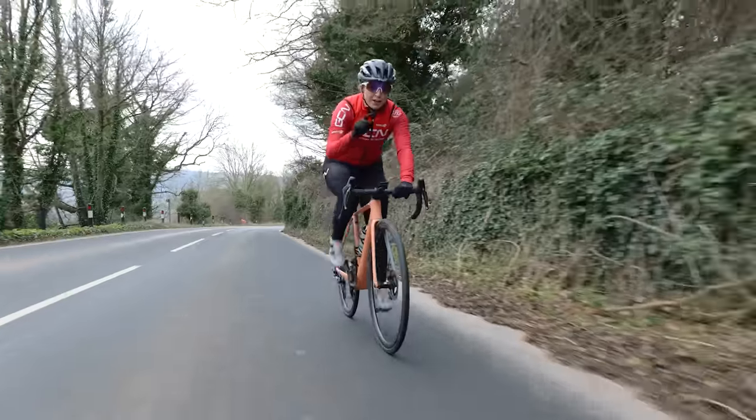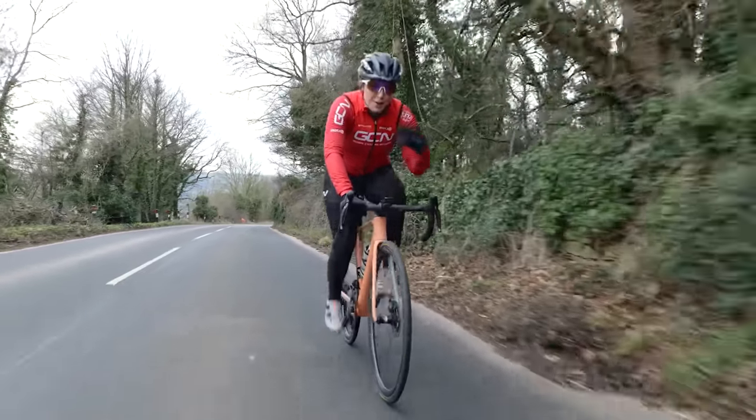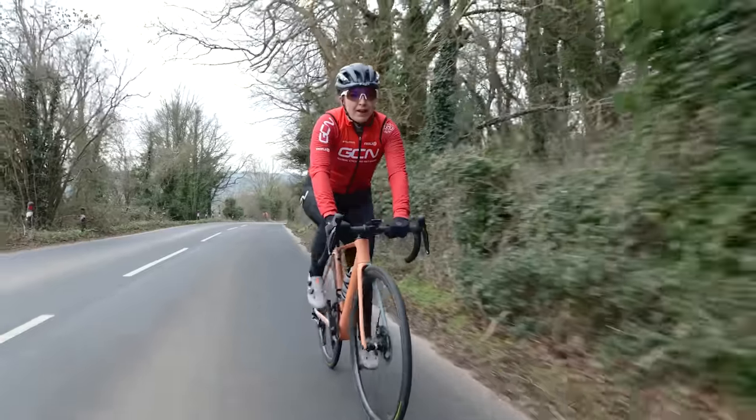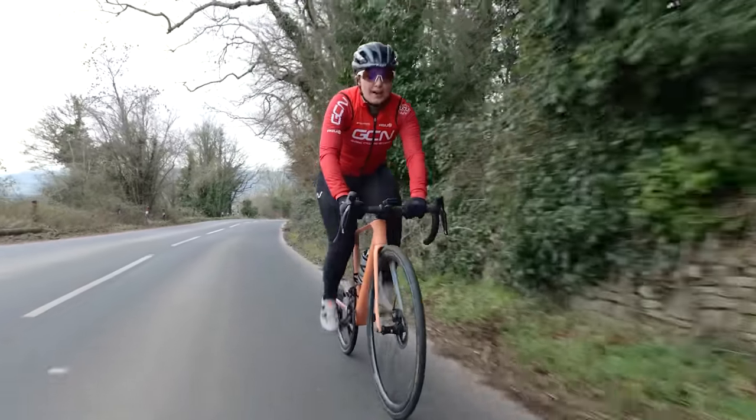First up: warm-up. This is a really important one. No matter what sort of length your intervals are, make sure you do a nice thorough warm-up. This is going to give you the maximum chance of hitting those power numbers that you have set.